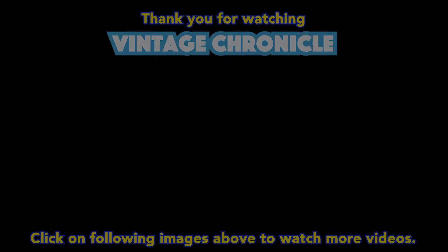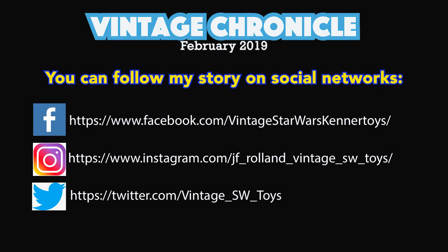I hope this review has been of interest to you. Feel free to subscribe for more videos, and thank you for watching Vintage Chronicle. Take care. Thanks for watching.